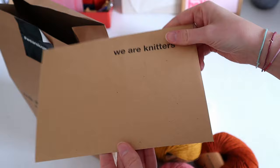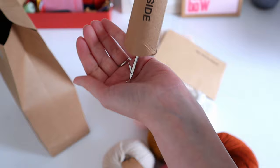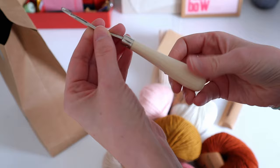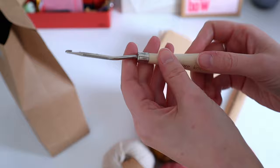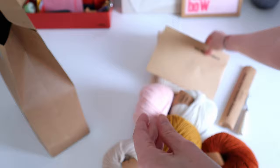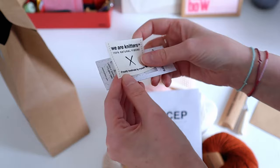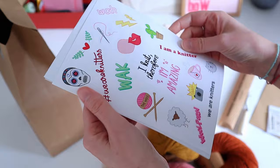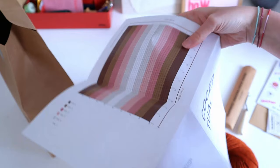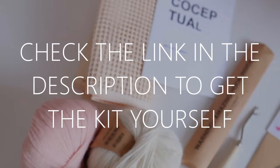There's an envelope — let's open that up later. We've got the hook, which is wooden and says We Are Knitters. I have no idea how to work it yet. Inside the envelope there's a label you can attach later, some sewing needles, stickers, a pattern, and a complete explanation on how to do this. Let's get started!